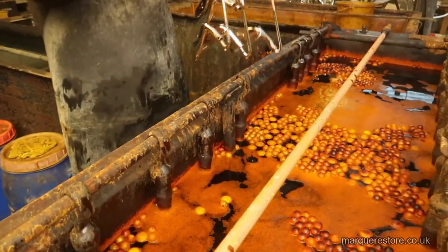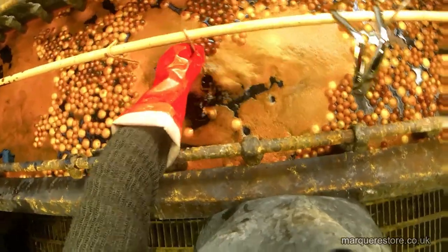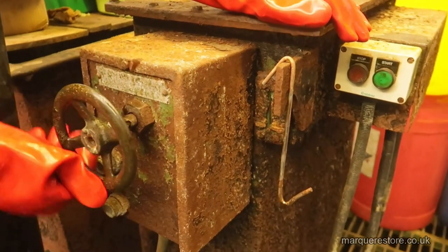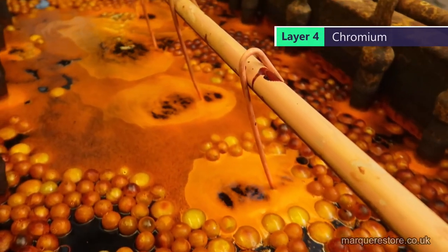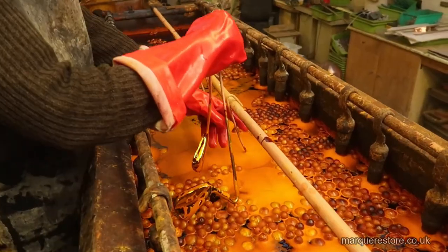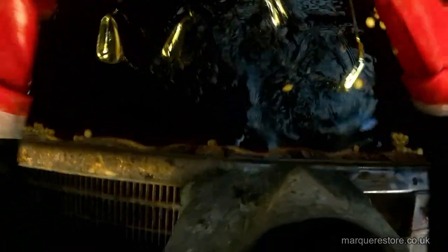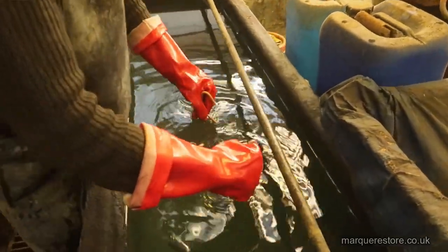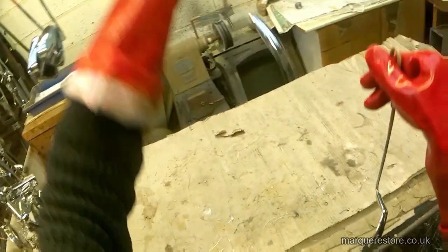Now we're going into the final process: the chrome tank. It's being built up with a layer of chrome — actually the thinnest layer out of all of them. Although for these golf club heads we put a thicker coating on than normal, because we're going to put a texture on the face by blasting it and we don't want to wear through the chrome. After the chromic acid has been neutralized and rinsed, we hang them up and wait for the water to dry so we can carry on.